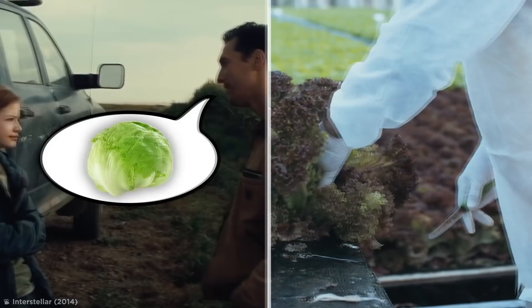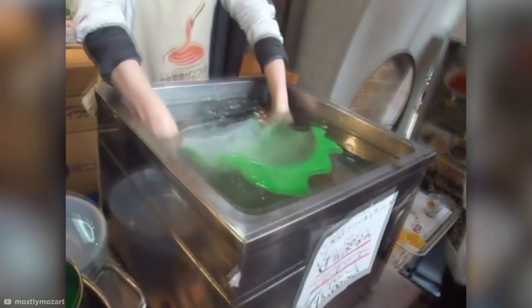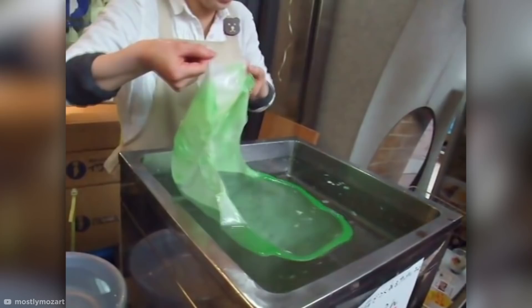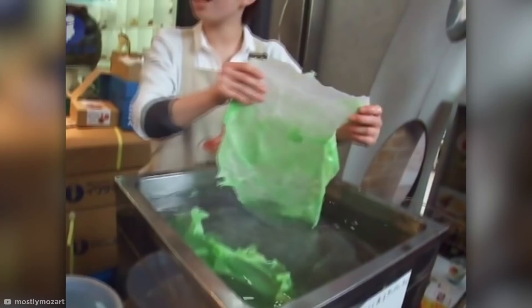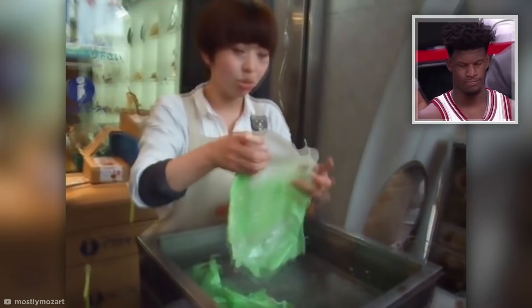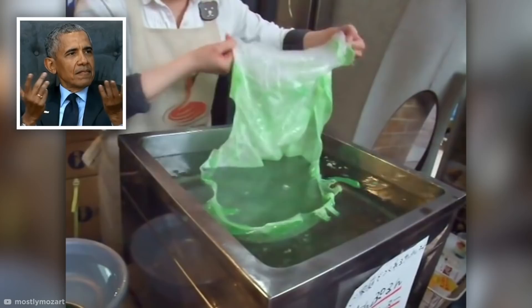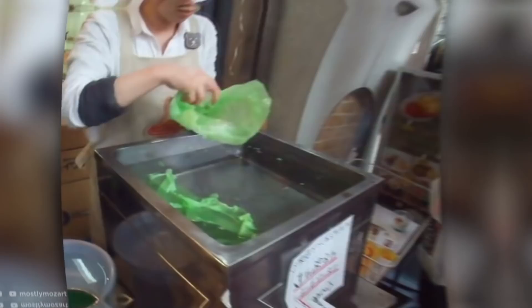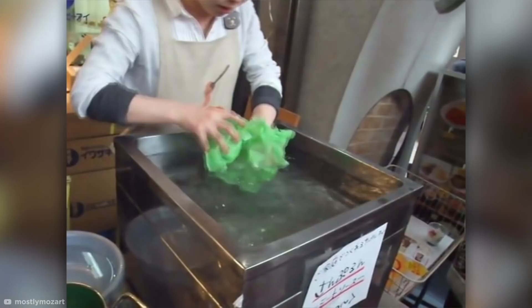If someone asked you to make a lettuce from scratch, you'd probably go about cultivating and farming it, right? But what if I told you there's a shocking shortcut for making the perfect lettuce? This weird rippling sheet certainly has the look and feel of lettuce. Just watch as this vegetable sorceress tears it into strips and meticulously rolls and scrunches them into balls. Each ball is then coated in another scrunched layer, which gradually builds up to form a perfect-looking head of lettuce.